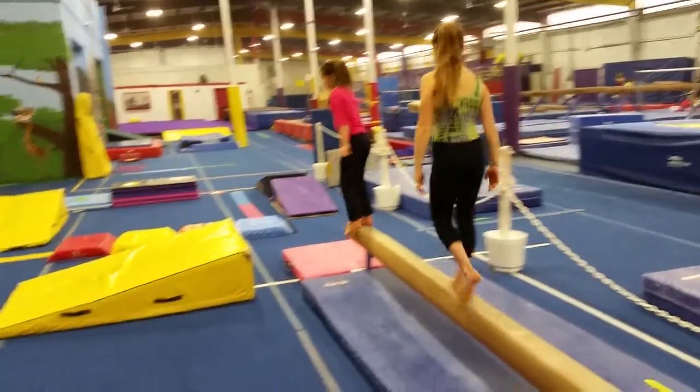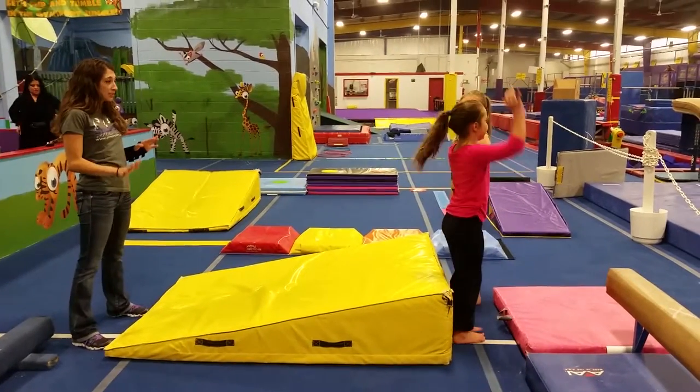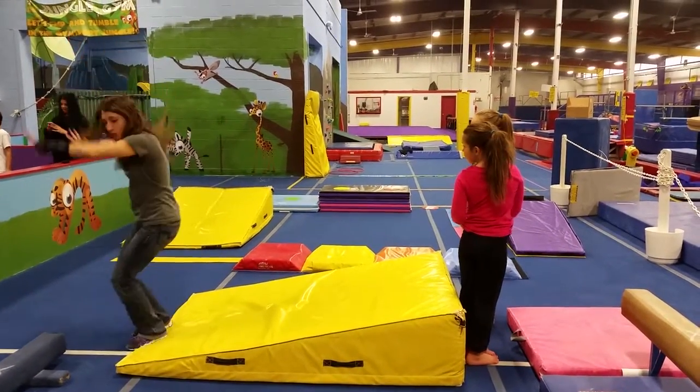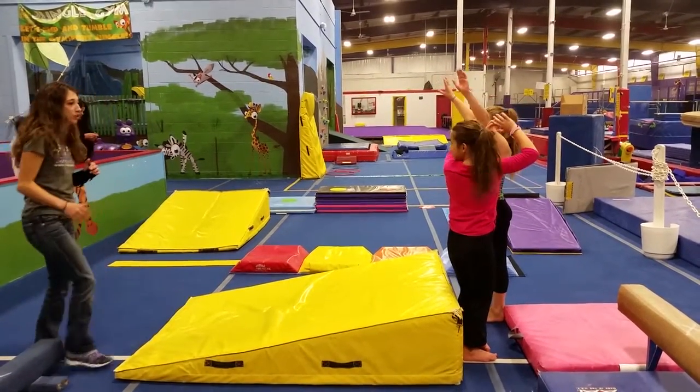Alright, over here on our yellow mat, we're going to make the cuts cheesy — forward or a backward roll. On this one though, I want you guys to try to do a jump half turn at the end of your roll. Depending on if you're going forwards or backwards, that turn might look a little different.